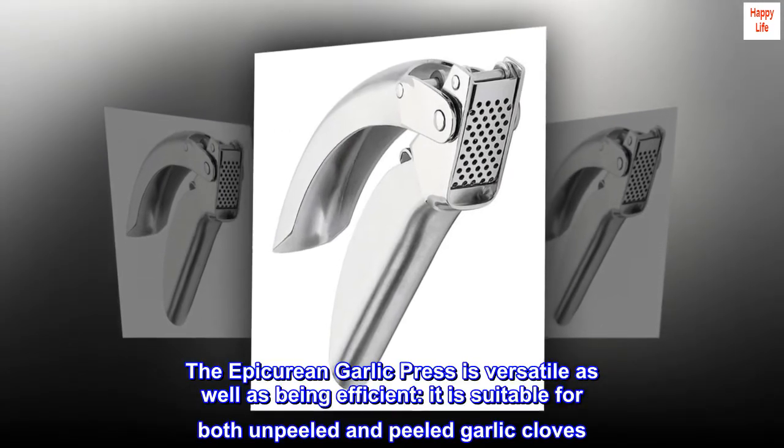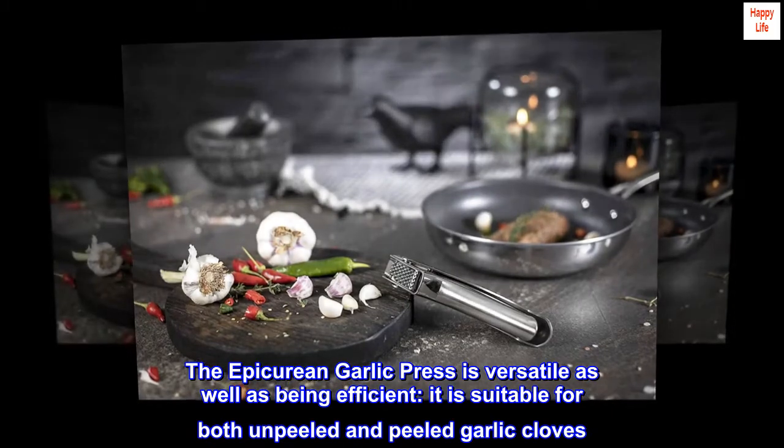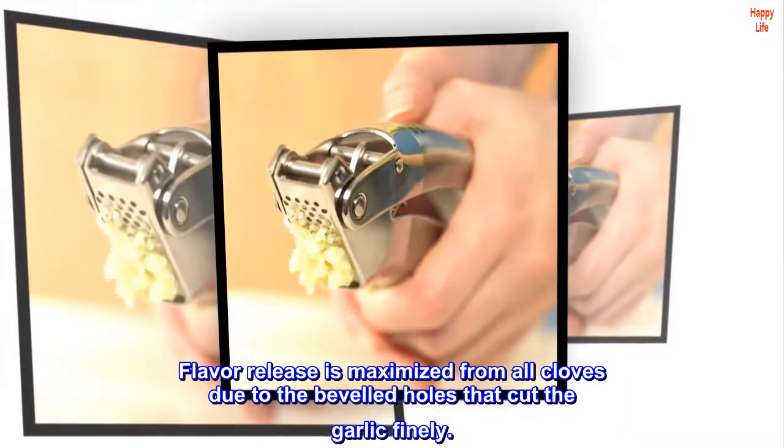The Epicurean Garlic Press is versatile as well as being efficient; it is suitable for both unpeeled and peeled garlic cloves. Flavor release is maximized from all cloves due to the beveled holes that cut the garlic finely.